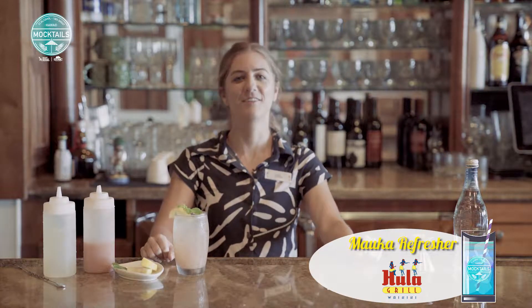Hi, my name is Ali. I'm over here at Hula Grill Waikiki and today I want to share with you my mocktail recipe called the Malco Refresher.